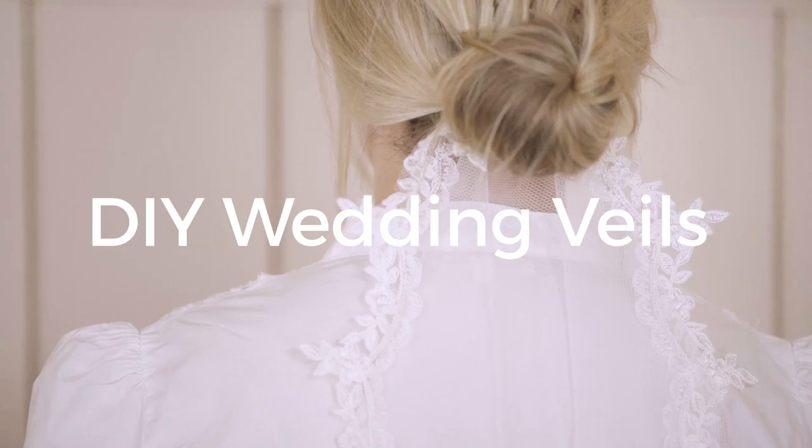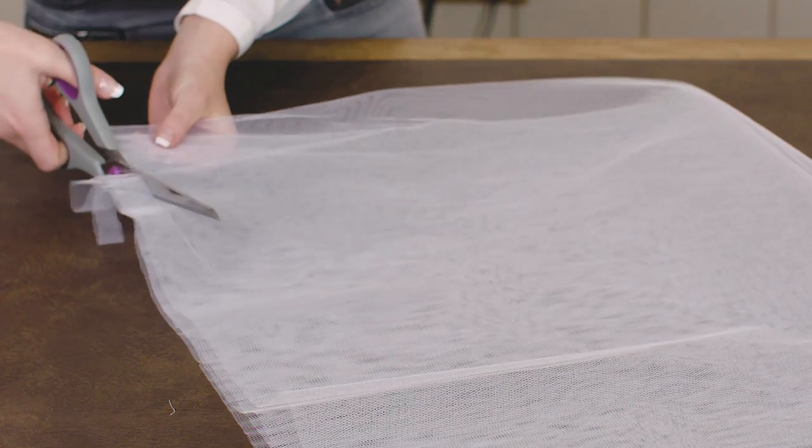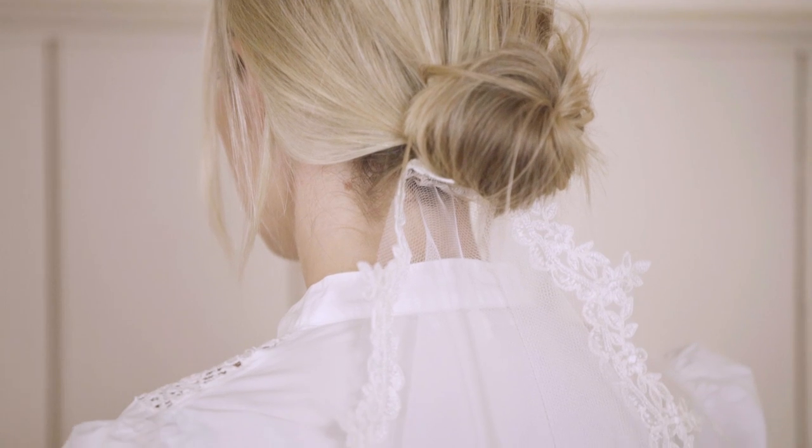Hi guys! Today I'm going to be talking about wedding veils. I'm going to talk you through a few quick steps on how to make a simple lace wedding veil.